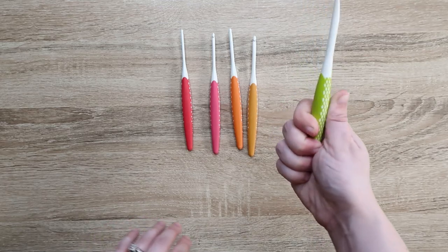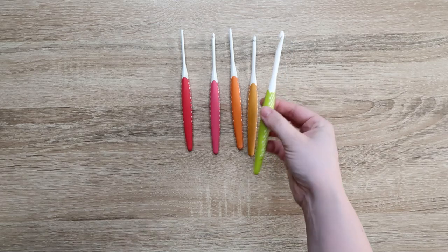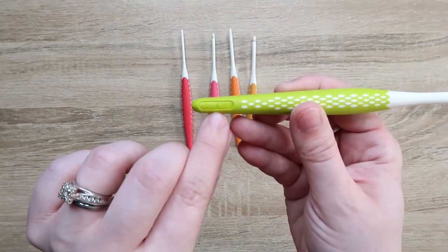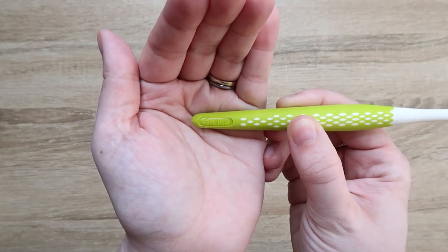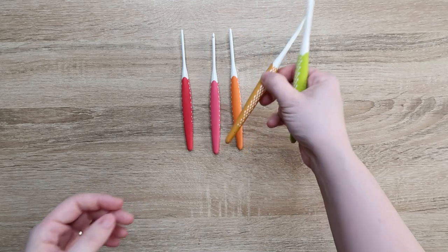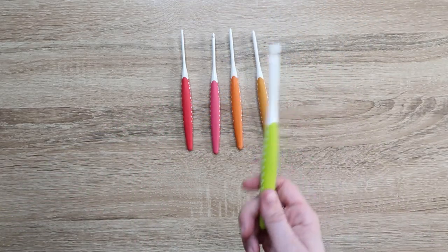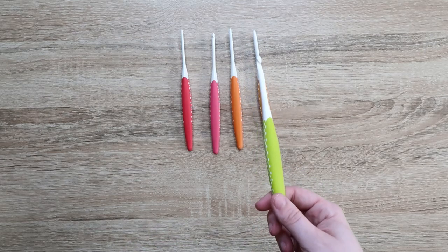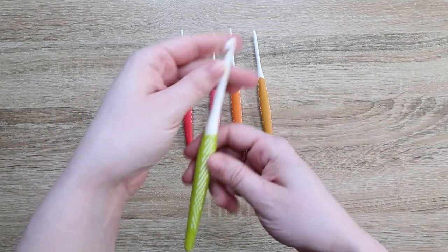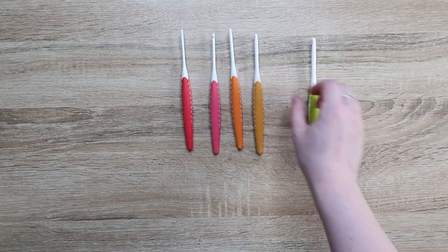Alright, they have little rubber handles on them — that is interesting. The size of the hook is in millimeters and it's down at the bottom. It doesn't have the letters on here, which is fine because I don't know what the letters are anyway. We do have a chart on our website blog — I'll link that below — that has the conversions because I can never remember which one is which. But these are pretty.